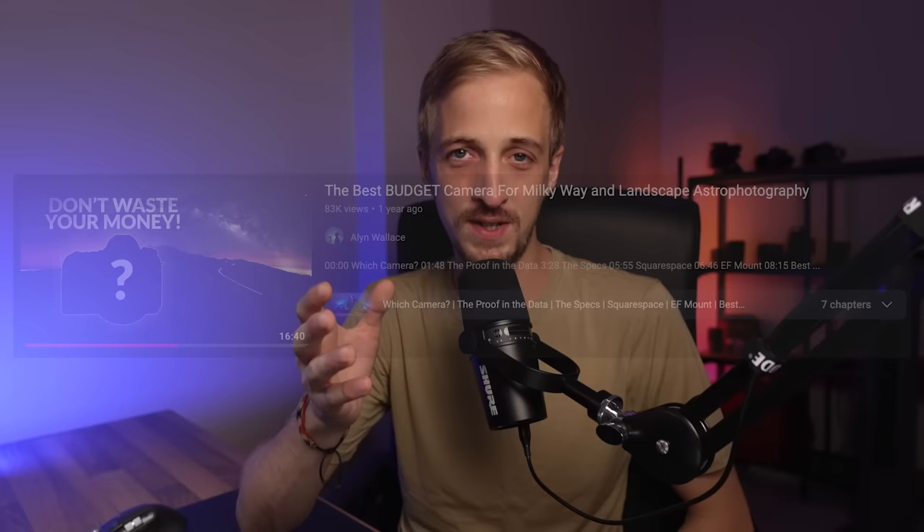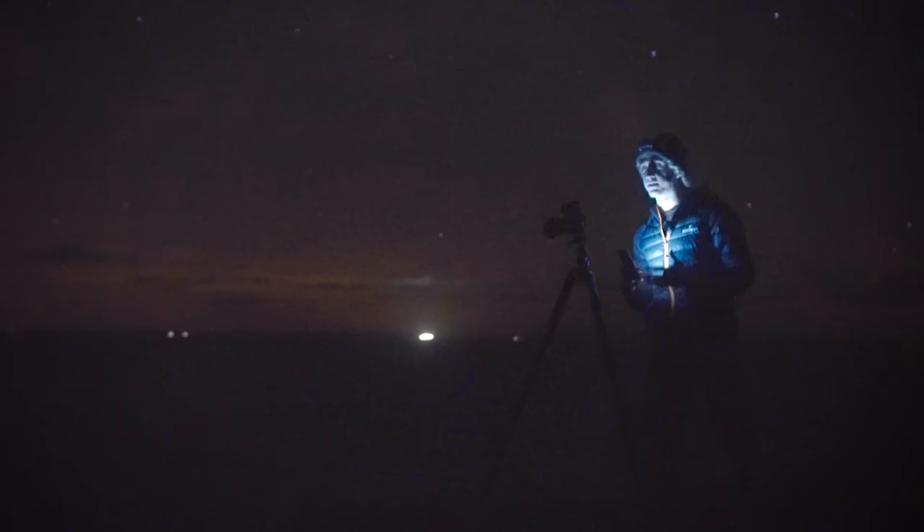Starting with a budget of just £500, one camera I can very easily recommend is the Canon 60D, which can be picked up for £300 to £430 depending on condition. I actually made an entire video about why I think this is one of the best budget cameras for landscape astrophotography. It is a full frame DSLR, 20 megapixels, and performs great in low light even though it's over 10 years old — it's still holding its own against modern full frame cameras. It has amazing colour science, it's very durable, very reliable, and it's a bit of a no-frills camera.